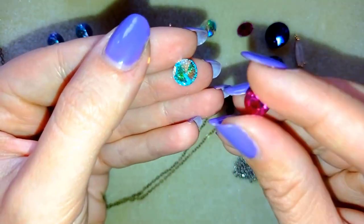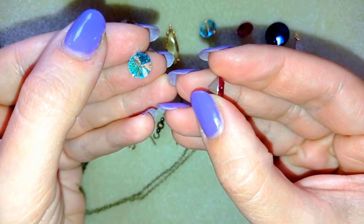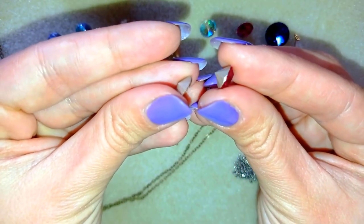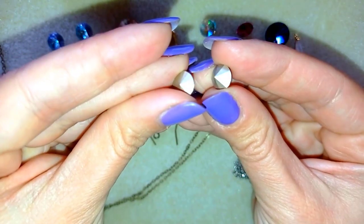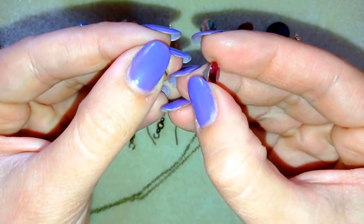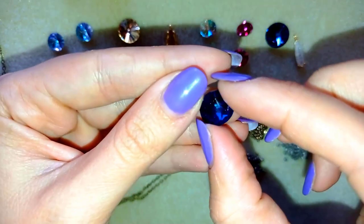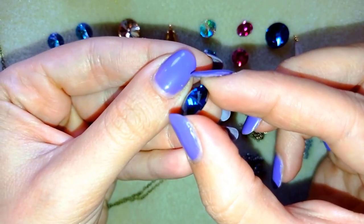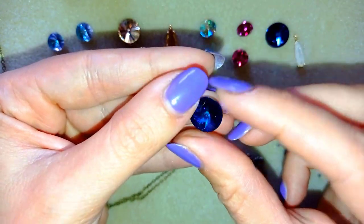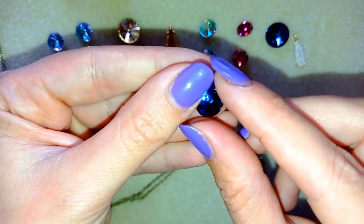This is the difference between Rivoli and Chaton. I have a special video where I explain the difference, because in the beginning it wasn't clear for me either. The chaton is flat on the top and more pointy at the back. Both of them are faceted, but the Rivoli is pointy on both sides, while the Chaton is flat on one side. These are 12 mm, and you can see at the table how to start bezeling them.